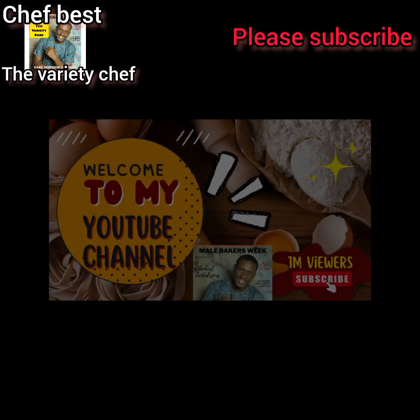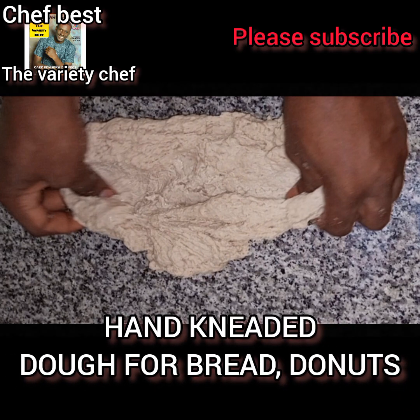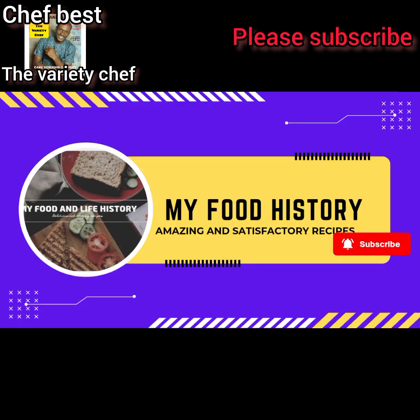Hello everyone. In today's video I want to show you all how you can make and knead dough with your hands. It's very simple and easy, and this dough you can use it to make bread, buns, and even doughnuts or any other dough recipes.